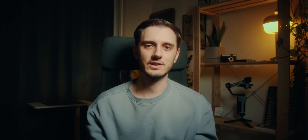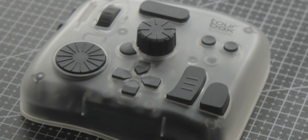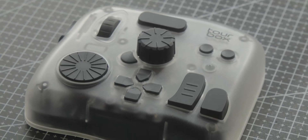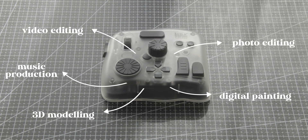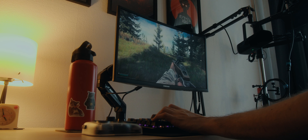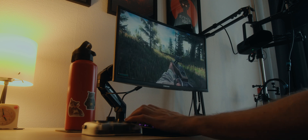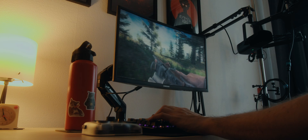If you've never heard of any of the Tourbox panels before, they're essentially little creative consoles with a few programmable buttons and dials that are meant to speed up your creative workflows. They work for different things like video editing, photo editing, digital painting, 3D modeling, music production, and probably a bunch of other creative stuff as well. And I even got it to work on Escape from Tarkov, so technically you could use it for gaming as well.